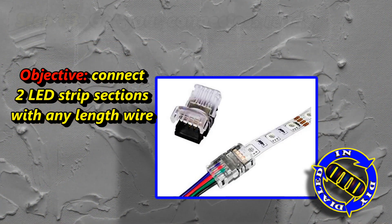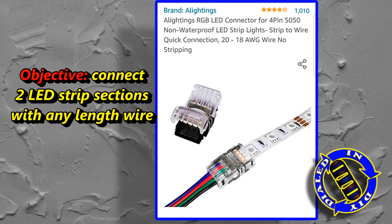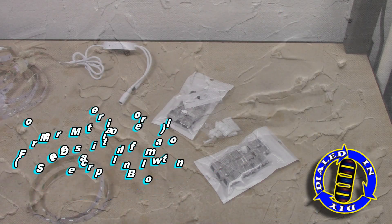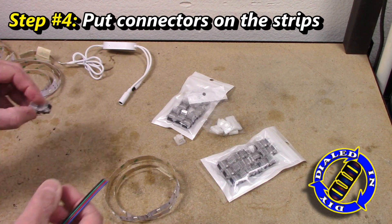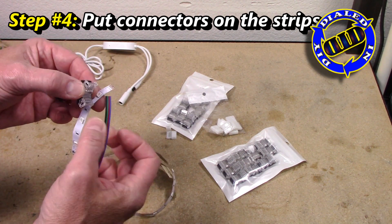When you're putting customized sections of LED strips in a bookcase, a built-in, or basically anything else, the two ends that you need to connect may be different lengths apart, and that's where being able to have a custom length of wire is very important. These particular connectors are awesome and I've had great success using them across several projects already.